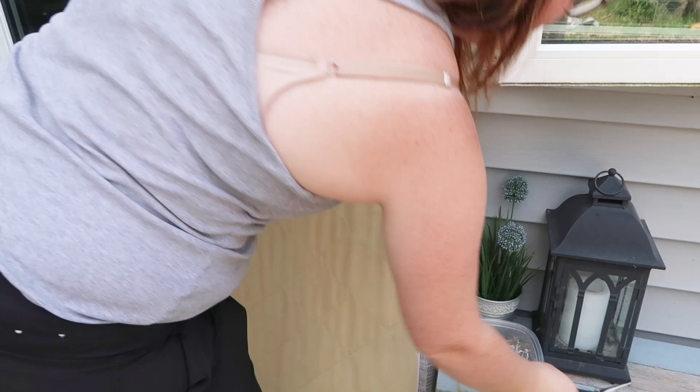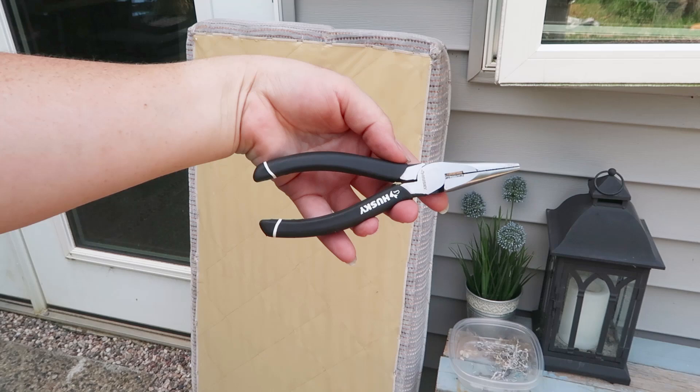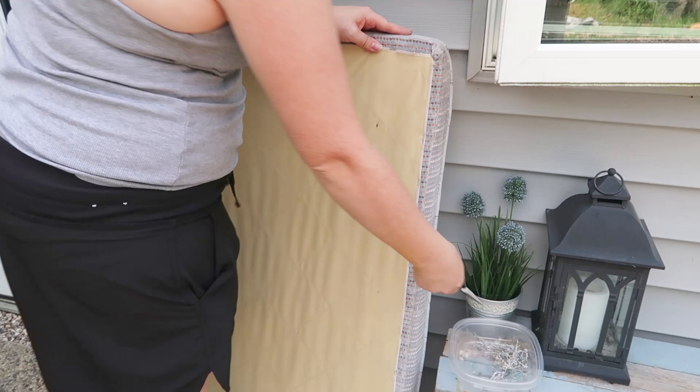To do this, just turn your cushion to the back and take some needle-nosed pliers. There are also special staple removing tools but I find these work just as well. Just start pulling all those staples out. In this case I did have a ton of staples to pull out.